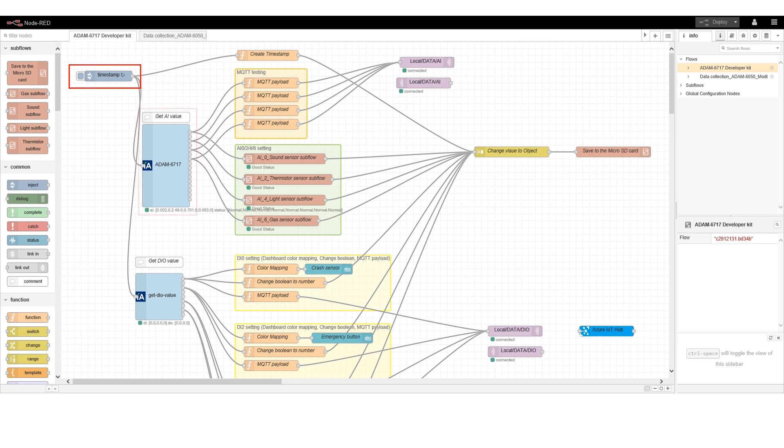Next, we can see the node developed by Advantech. The nodes can be used to connect to the analog input of the ADAM module — we call it the AI node. On the right, it is connected to the MQTT data format conversion function node and the analog sensor node. The conversion function node converts raw data into engineering data and sends it to the join node. After the join node collects all the data, it sends the data to the next node to generate a CSV file and store it on the SD card.